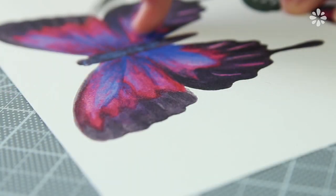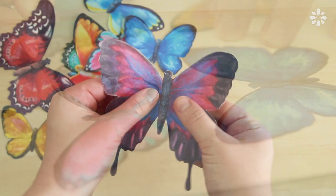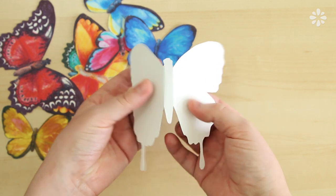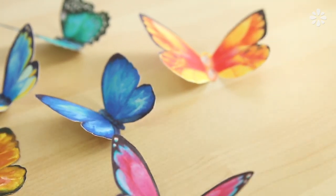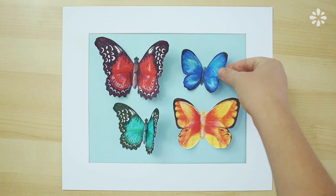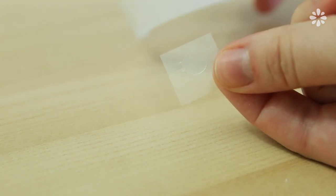Then cut them out one by one, and to give a more realistic feel, lightly fold them so the body is flat but the wings are turning out. Then I figured out my layout — this part is totally up to you, there's no right or wrong way to place them — and just glued them on with adhesive dots.